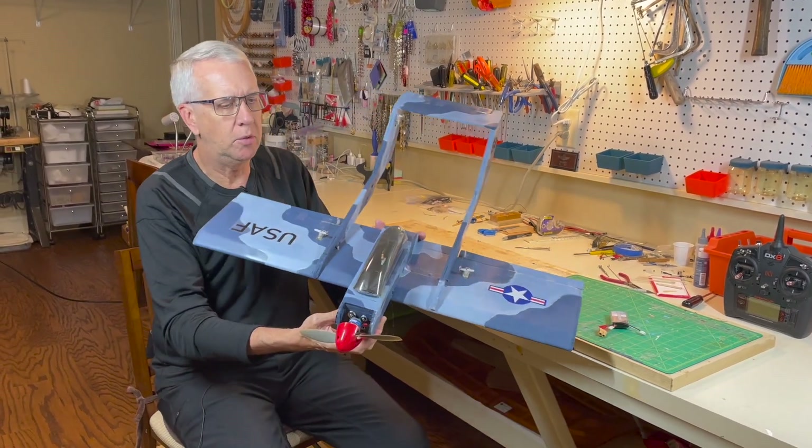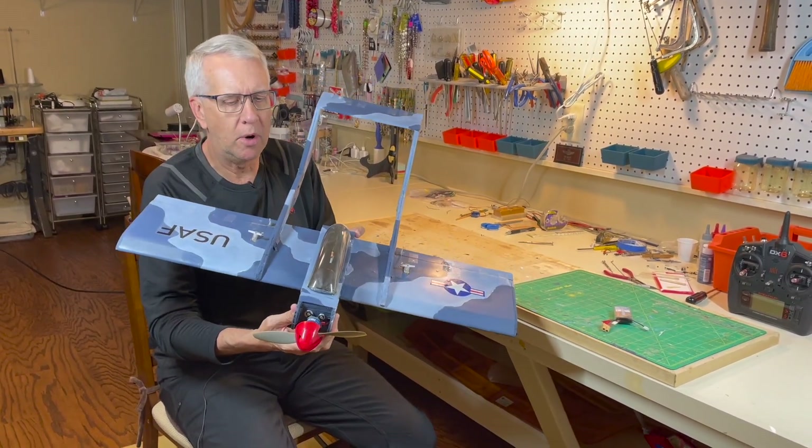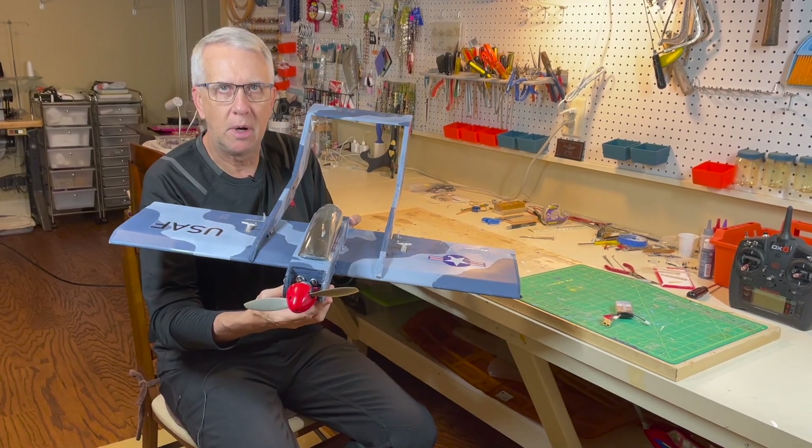Hi, I'm Tim. Join me in this video to do a rebuild of my foam board Bronco RC model airplane. Let's get to it.